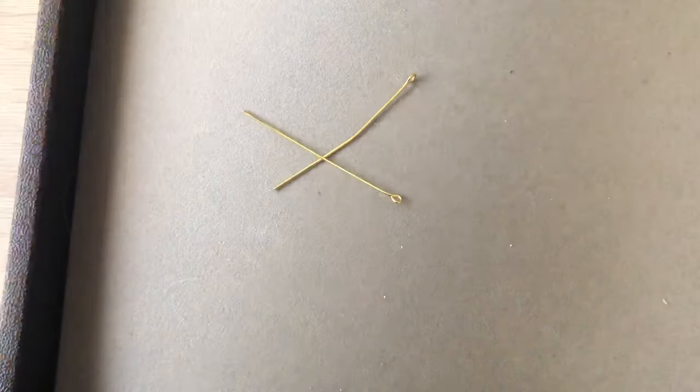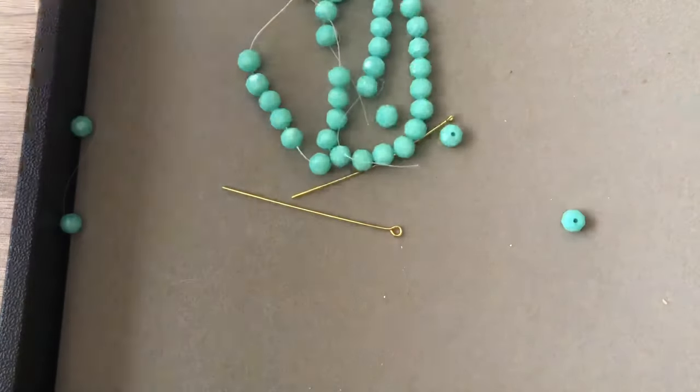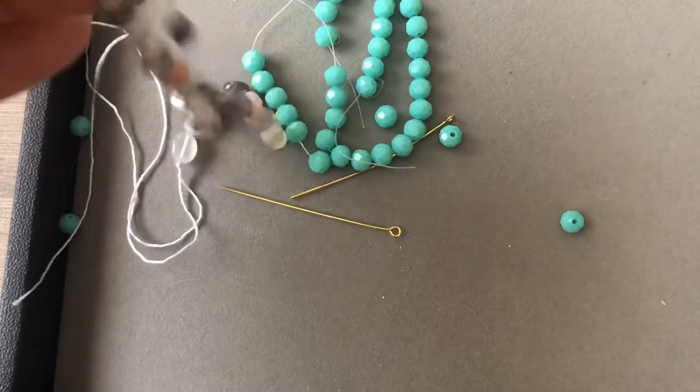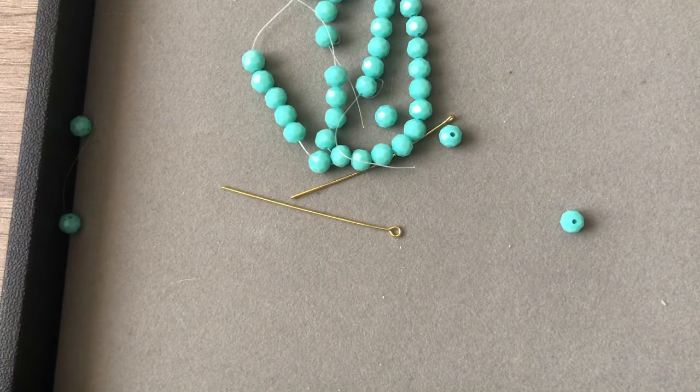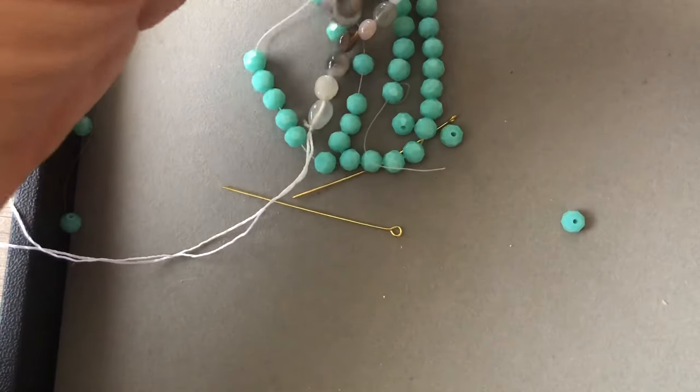I'm going to grab my bead tray — I got this at a bead show in Tucson. I'll dump out some crystals and a couple of the agate beads onto the tray, and then I'm going to show you how to use the one-step looper.